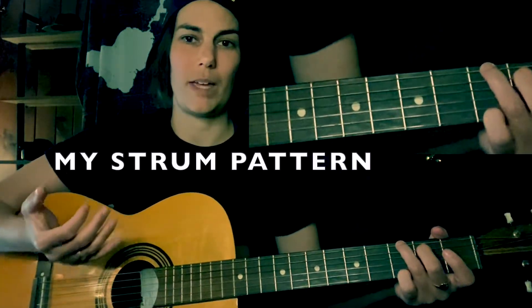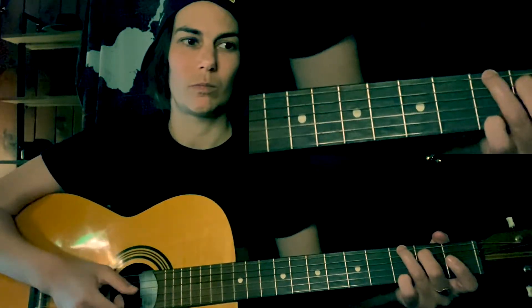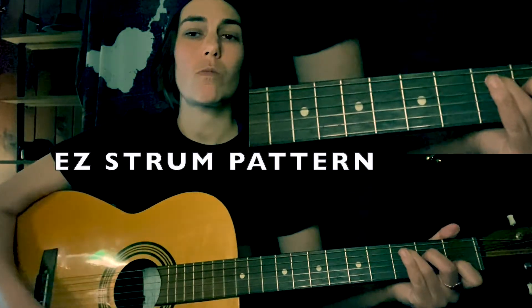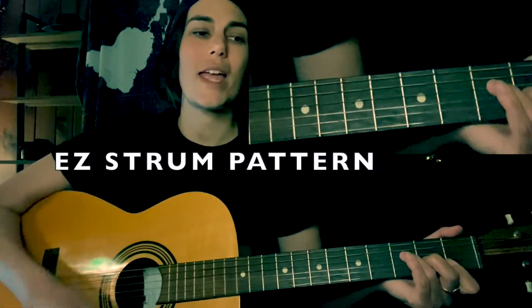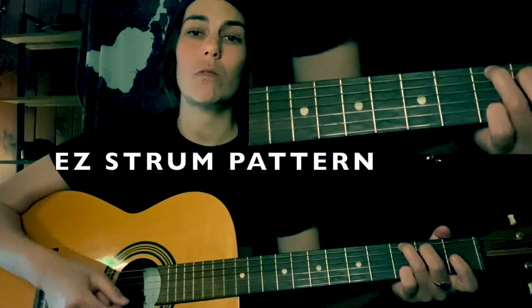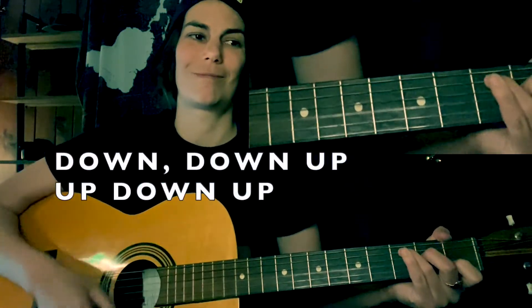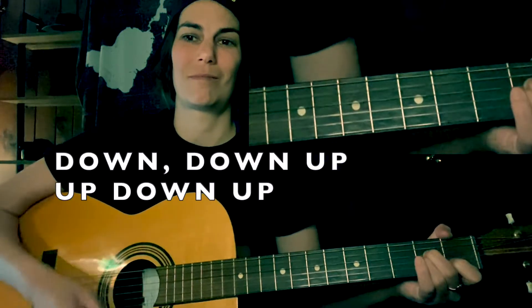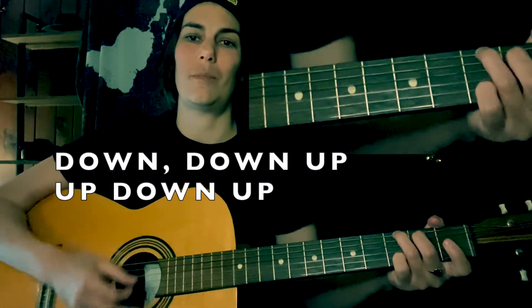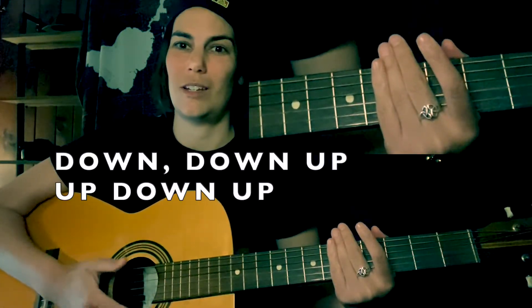I never learned how to play with a pick, but that's my fault — you should probably practice with a pick. For strumming, the pattern is: down, down, up, up, down, up. If you can say that in your brain a bunch of times and get it chiseled in there, you're good.